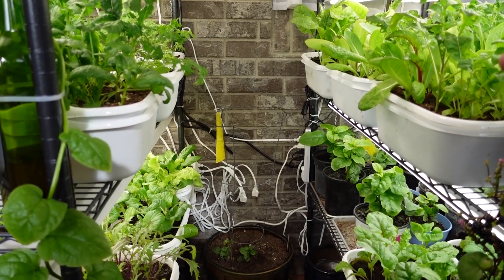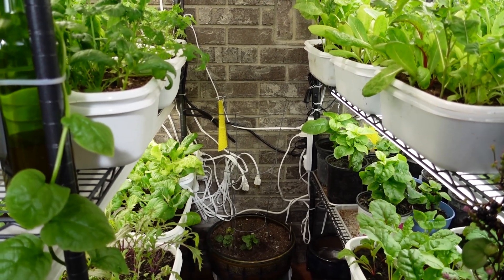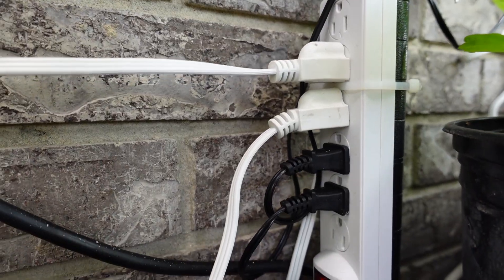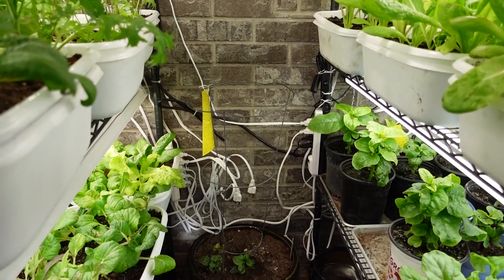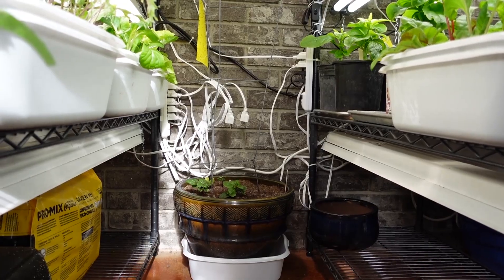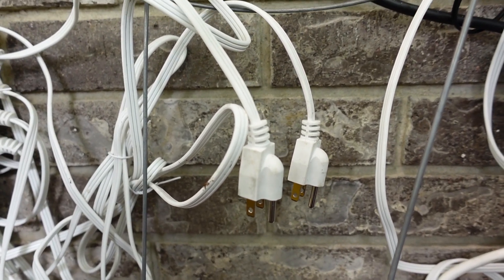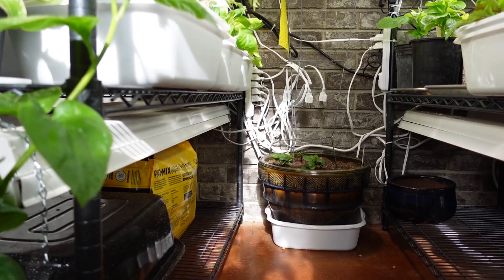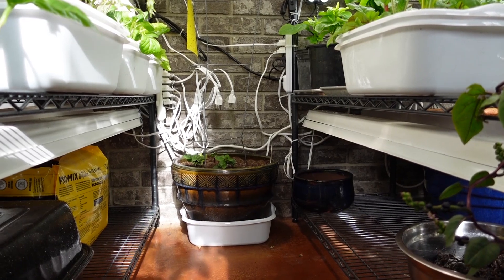Closer to the floor, you can see a power strip on each one of the posts on these shelves. Each one of these has usually four or five plugs going to different lights. You can see that some of the light units are unplugged right now because we're just not using them. It depends on how much we're trying to grow and how many lights we need, so some of those just get unplugged when they're not in use.